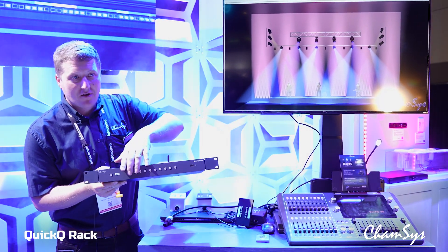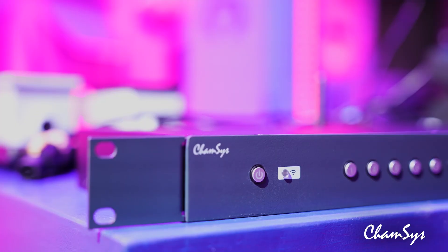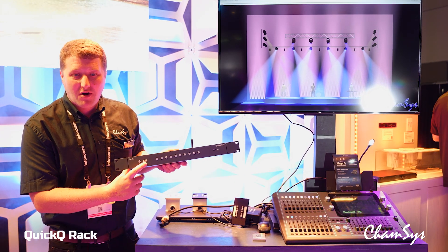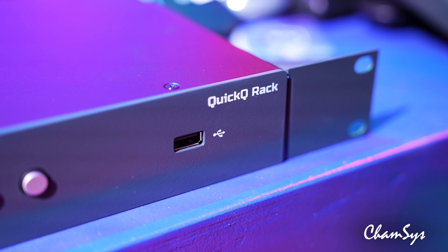Still on the front are your 10-scene trigger buttons for triggering your 10 scenes — they can either be playback 1 to 10 or execute. You've now got a power button on the front, a Wi-Fi status LED so you can see if Wi-Fi is on or off or if there are remotes connected to the system, and a USB port for loading and saving shows and updating the software.